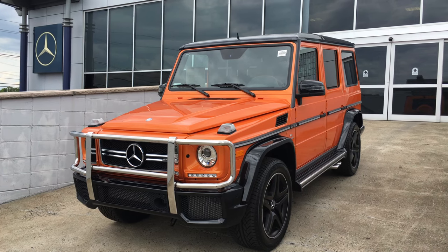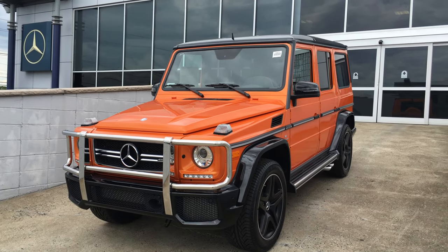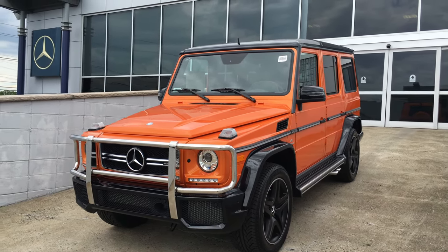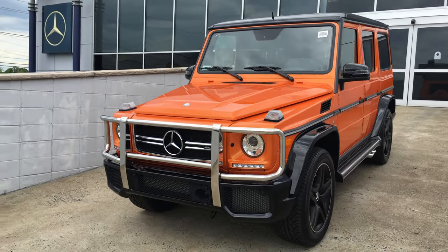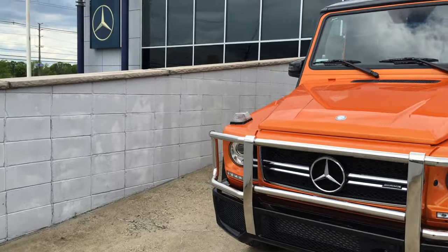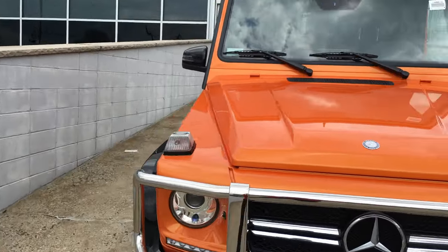What's up guys, it's Brandon here with a review of the 2016 Mercedes-Benz G63 AMG. This is a special edition model, as you can see with the orange paint.